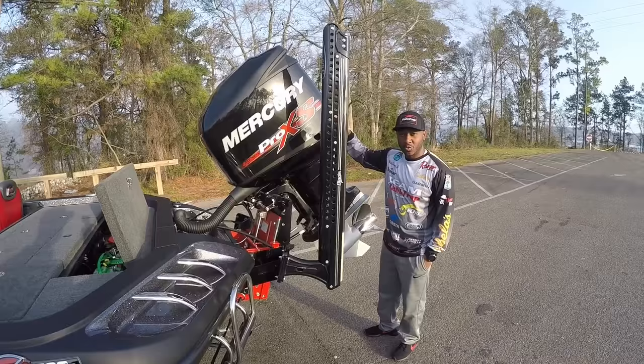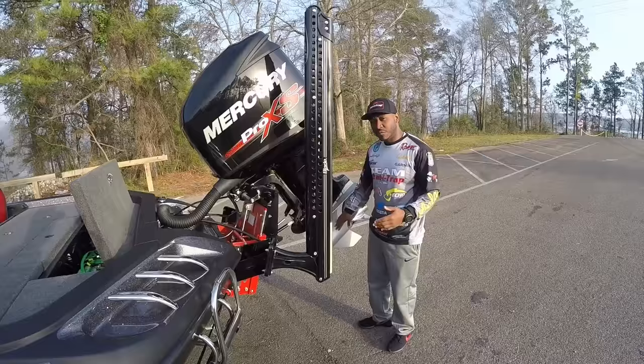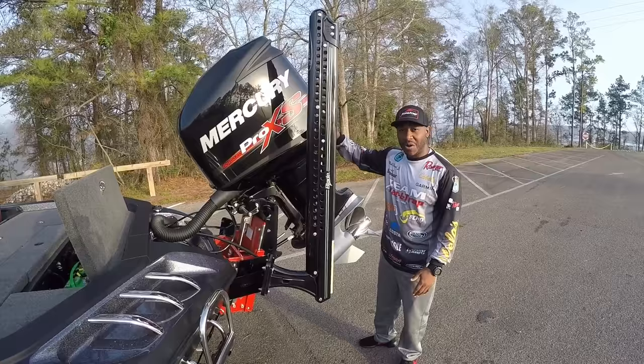One of the most important tools on the boat — if this thing's not working, I'm not making it back to weigh-in. Here's my 250 Pro XS by Mercury, it's a Torque Master with big gears down here. As bass fishermen, we fish a lot of shallow water and sometimes we clip things while traveling, but these bigger gears with the Torque Master are going to get me back to weigh-in regardless. Gotta have a good, reliable motor — I can't stress that enough.